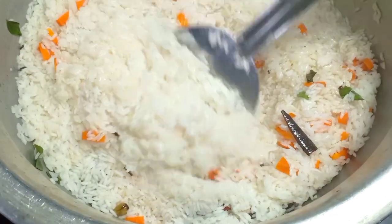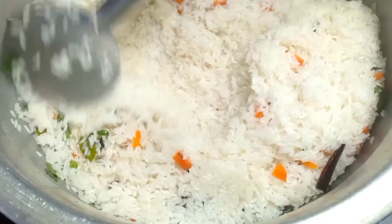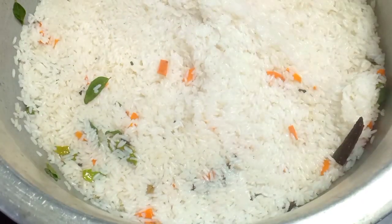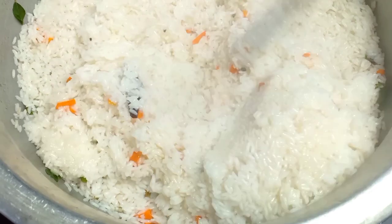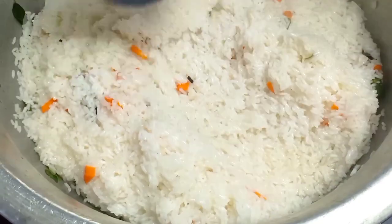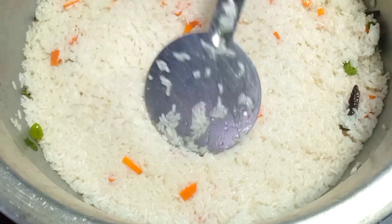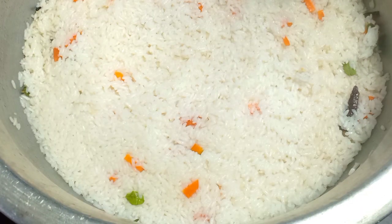Let's put the rice in the middle. I'll add some bread in the pan.